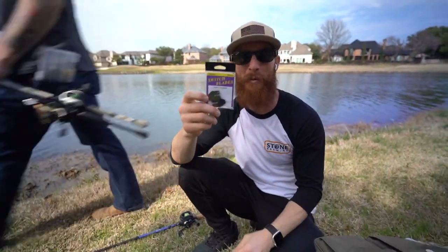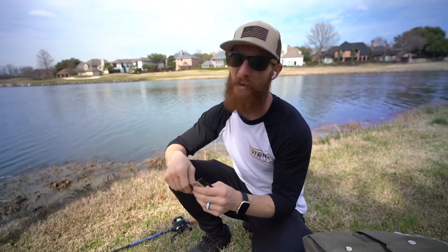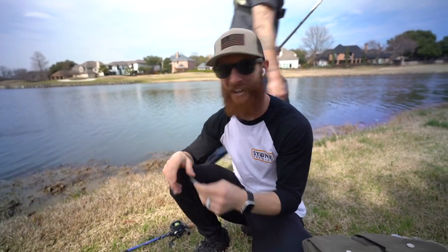Bryce is the one that came up with putting the blades on these Guggen Squad baits. It's an old secret. This man's a genius.